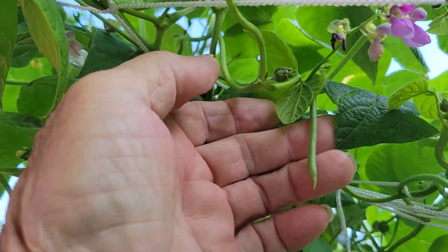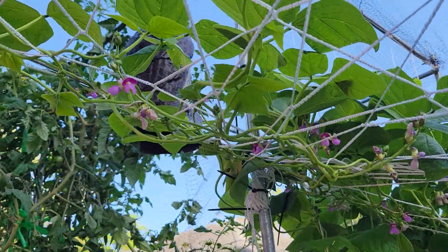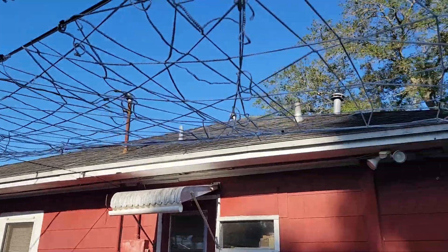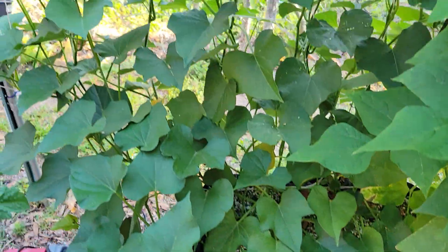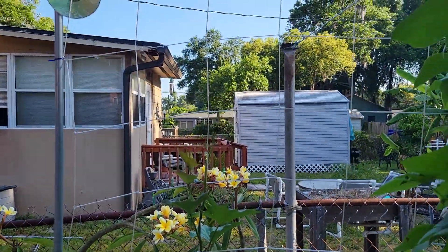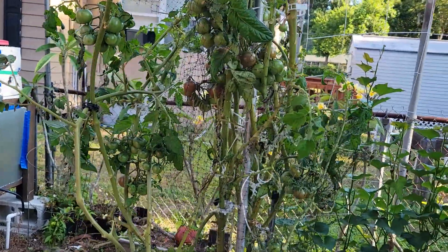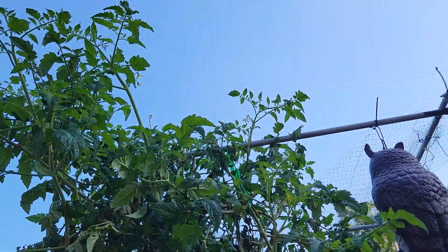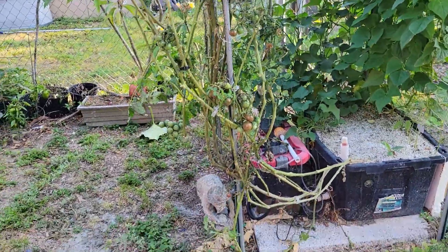I planted these beans a month ago and I've already got beans — it only takes 30 days for pole beans to start producing. Pretty impressive. I'm going to let these beans grow up on the same system as the long squash. I put some sweet potatoes in here and got the vines going up the side — we're going to try them and see how good they are. My black cherry tomato plant has produced a bunch; we're picking like 15 to 20 cherries every day. This thing is still growing — it's a monster. I've got three more of these growing in the yard. The black cherry is my favorite.